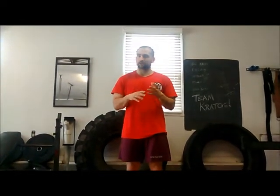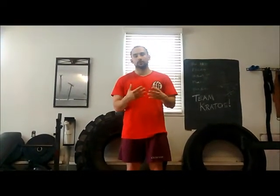Hey guys, today we're talking about the jab. I've got a few video requests about how to do a jab properly, so I'm going to go through that.